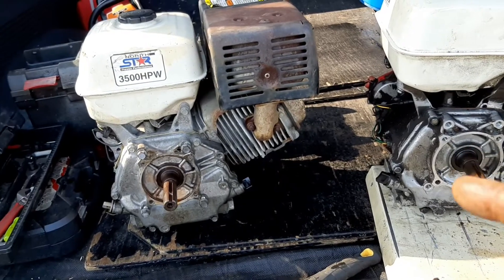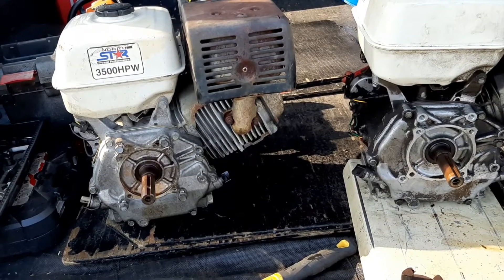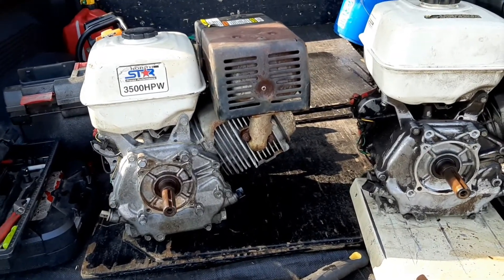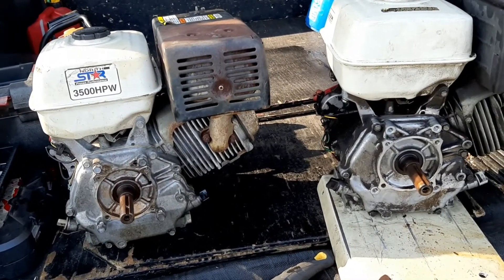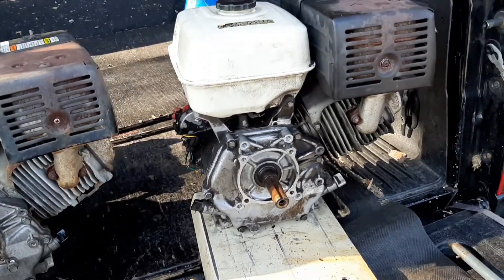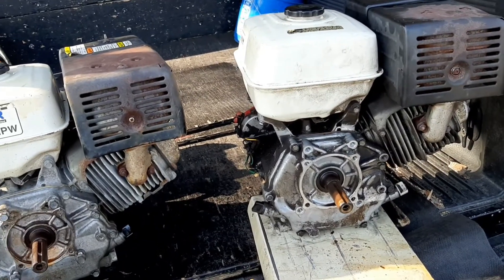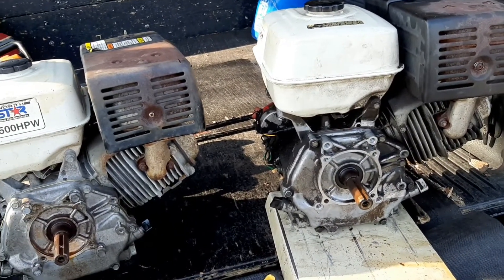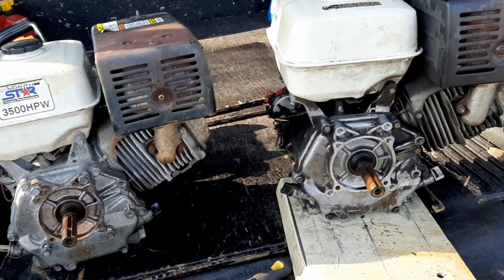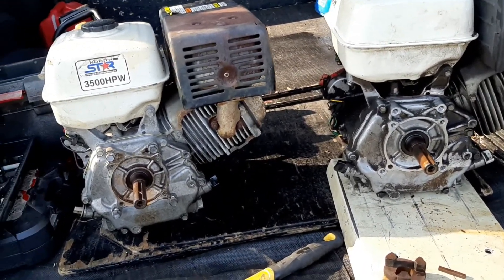Got the 13-horse on the left, the 11-horse on the right, and getting ready to do that swap over like I said I was going to do. The engine on that older splitter went out, so I'm just going to put this 11-horse on it and kind of soup it up a little bit — I got a 16-gallon-per-minute pump coming. So I'm going to try to mount this first, and then when the pump comes in, hopefully just slap it right on and go.